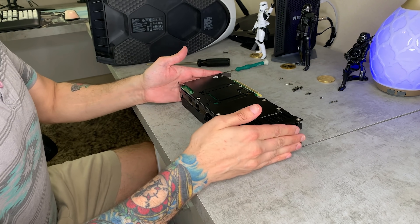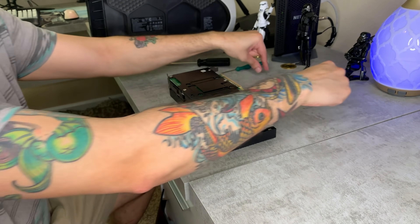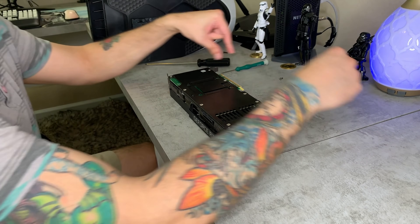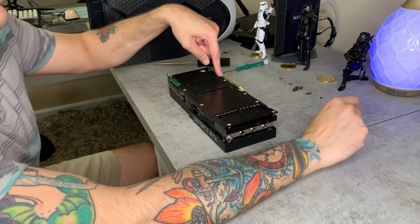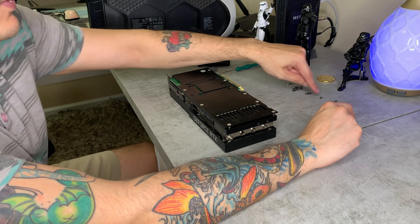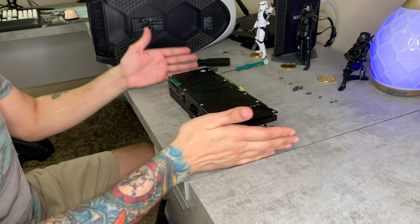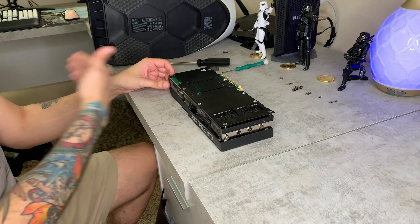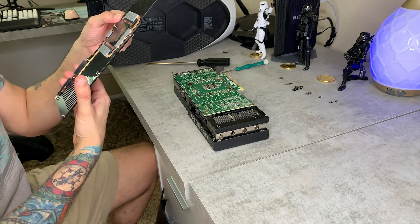I have all the screws separated left to right since they are all different screws. The four on the outside are the same, then the next four are the same, then another four are the same, and one is special on its own. I'm going to keep the graphics card oriented with the back tab to the front left so I can remember where everything goes.